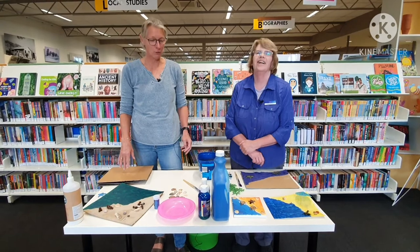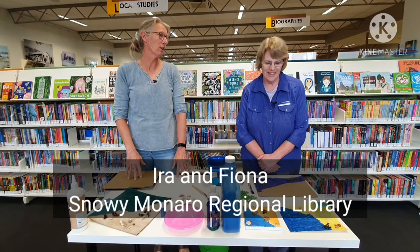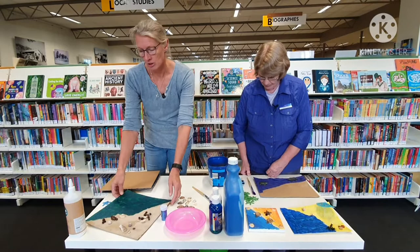Hi everyone, we're here for another craft session today and this one is a really good one to do after you've been to the beach. We're making a beach scene like this one.